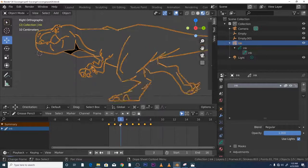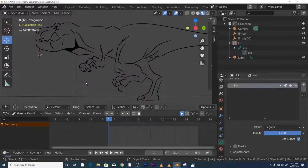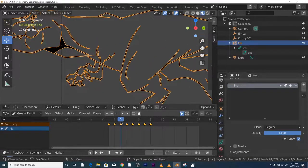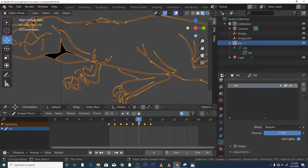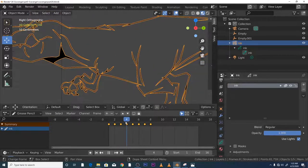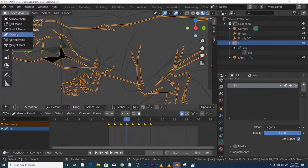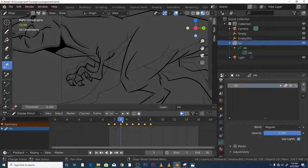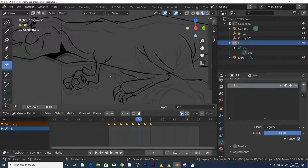So now we've just got 8 frames. What I want you to do is go through each frame, make sure there's no intersecting lines, and clean it up. If something's a bit aggressive, cut it. Just basically go through and clean it up, and once you've done that pass you're done.